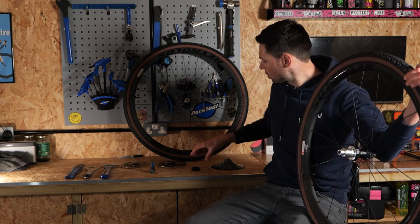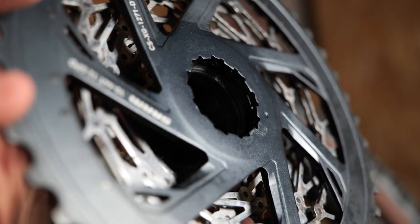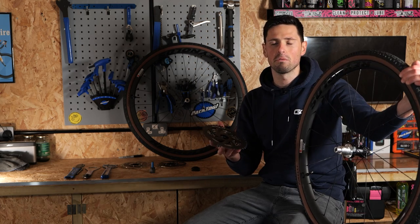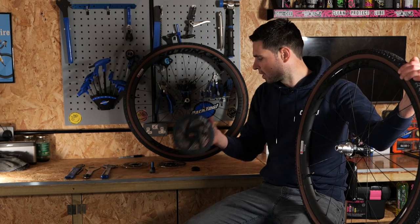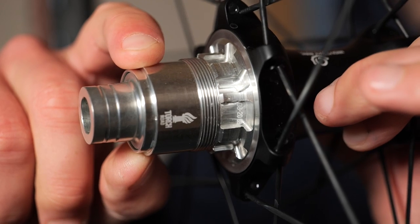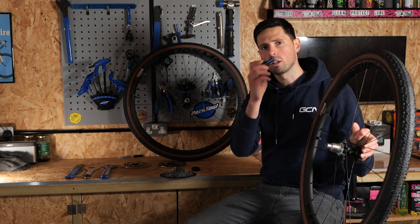Next step is going to be to install your new cassette. It's going to depend on what groupset you've got fitted to your bike because the process is going to differ ever so slightly between different brands. Essentially, you just need to line up the splines on the back of your cassette with the splines on your freehub body on your wheels. Then, using your lock ring tool, hold it nice and securely in place and make sure it's nice and tight.